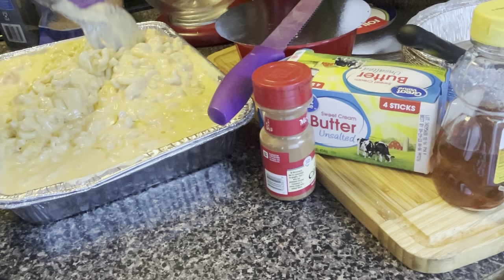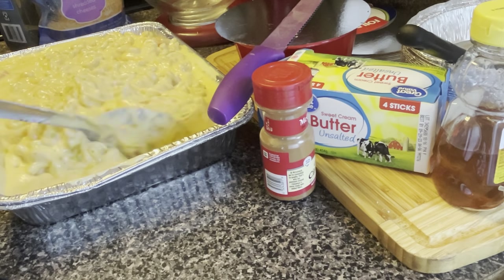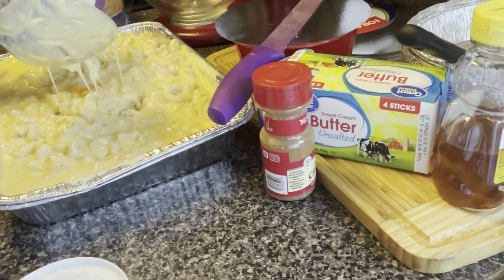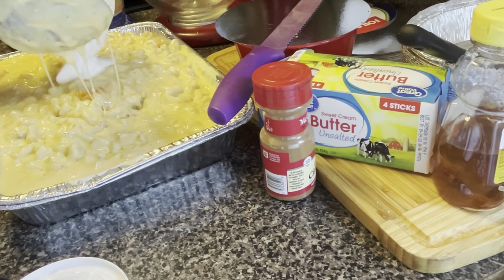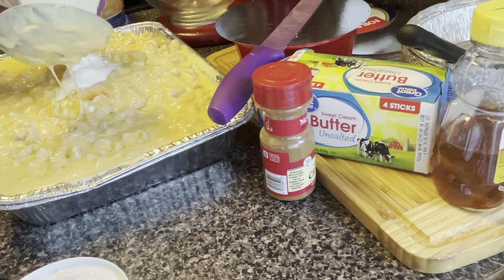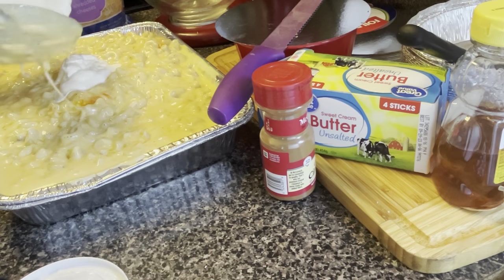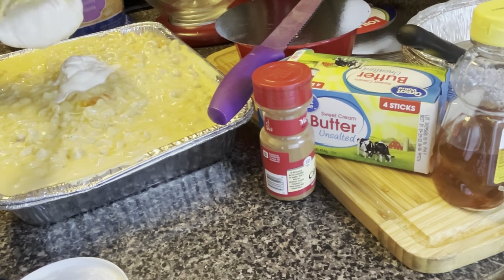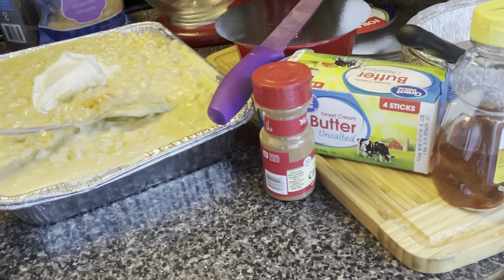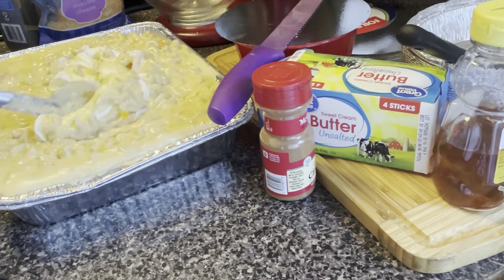Let me put the sour cream in there. Some people will say there's no sour cream in cornbread, but I'm using about a third of this small container — not a whole lot. This is not all cheese, you know what I mean? It's a little one but it'll do — everybody's going to eat tonight.